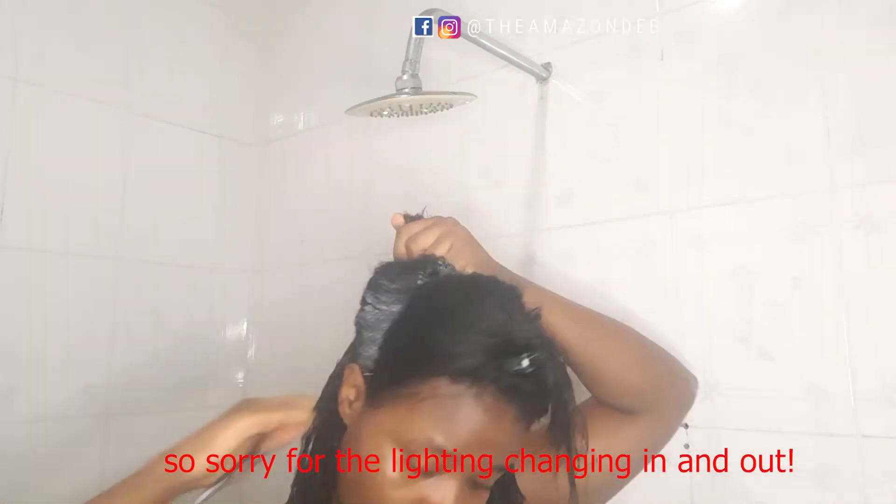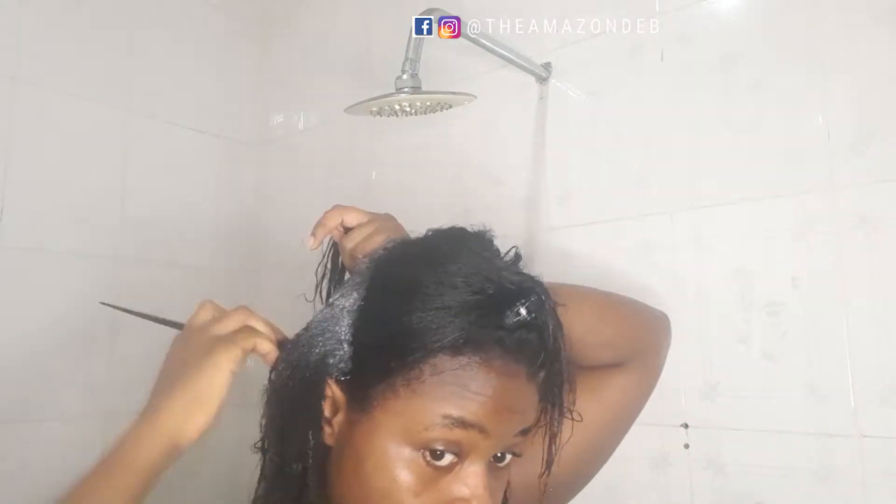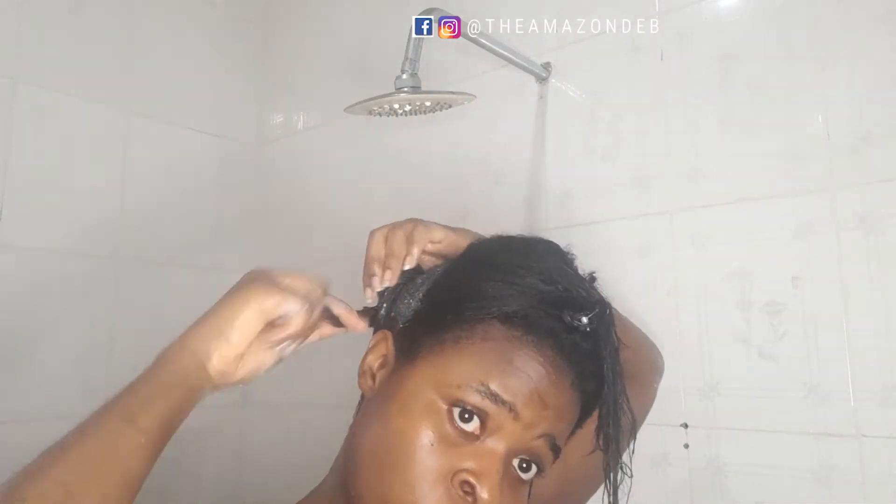After dividing into two sections, I divide each section into two again — like quarters — and work with each piece. If you can manage working with a larger section, go ahead; if you need smaller pieces, do that. I work the deep conditioner into my hair gradually, just like applying a relaxer, making sure every strand from roots to tip gets the deep conditioner, then massage it in.